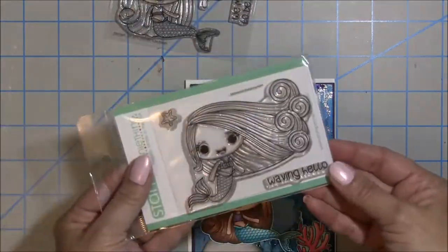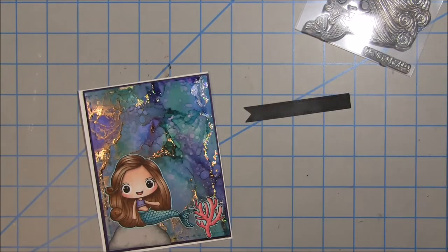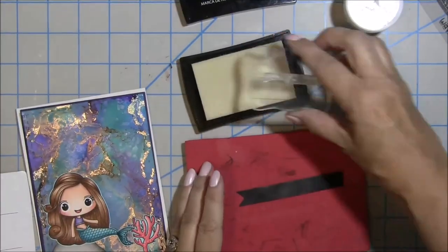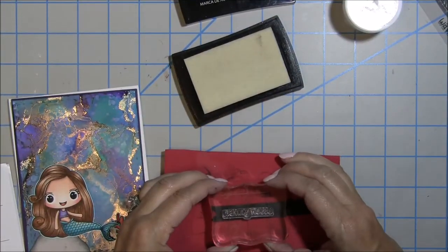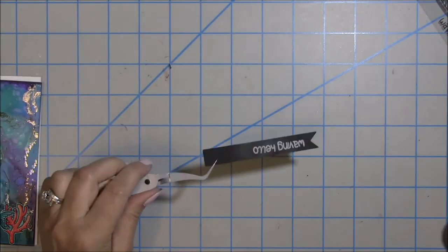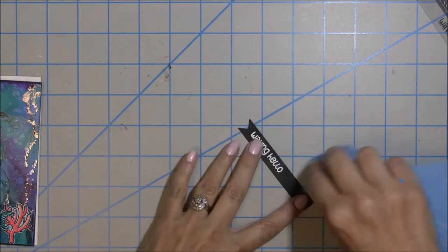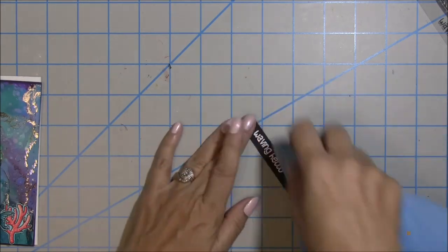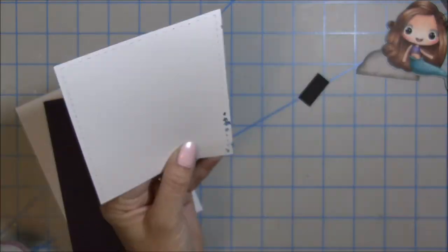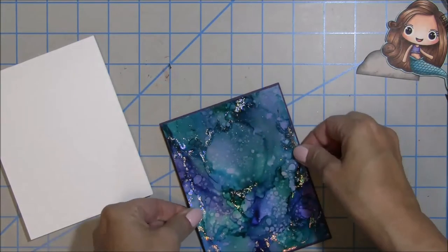I found this sentiment 'Waving Hello' from another mermaid stamp set and I'm going to prep a little banner so I can stamp and heat emboss the sentiment. I pop it on my block and use VersaMark to stamp 'Waving Hello' along with some white embossing powder from Lawn Fawn, then heat emboss it. The banner is a little long, so once I get the white powder wiped off I'll trim it and place it where I feel it should go. I'm using some liquid glue to adhere my panels.